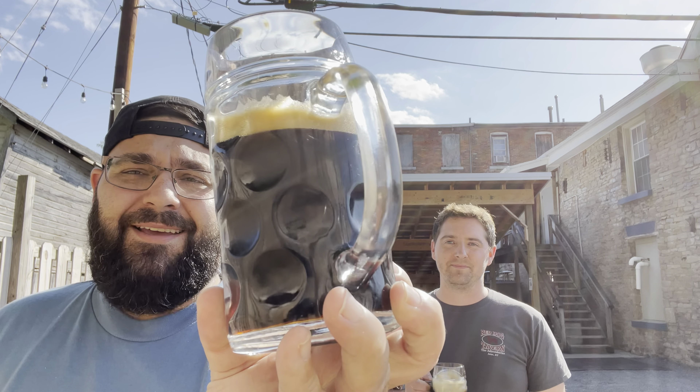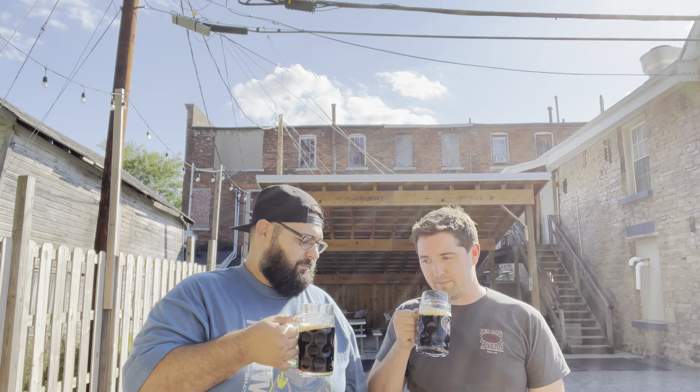Look at that pour — so much deliciousness. You can't even see through it. It's got compact bubbles, nice and brown on the bottom. It's like a Coca-Cola color — very soda-like. And it's a good whiff.